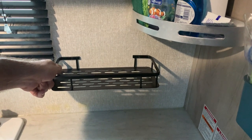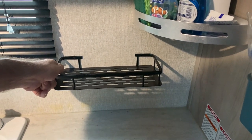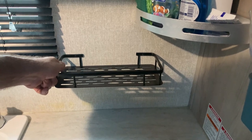Do you need to install a shelf on your wall in your RV but you want it to actually stay there and not fall off? I'll show you how right now.